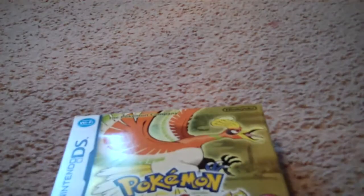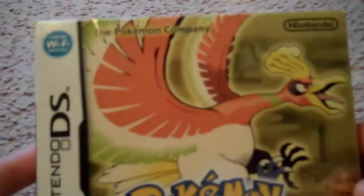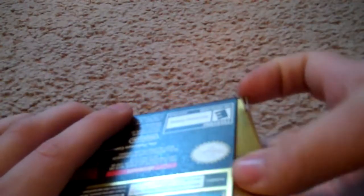Let's go back to the box. I'm just going to readjust my camera. Okay, now here's the box — Wi-Fi, Pokewalker included. This is English, don't worry. Here's the back. That's who I'm playing as, and I'm probably going to have Totodile. This did not come with plastic — don't know why.